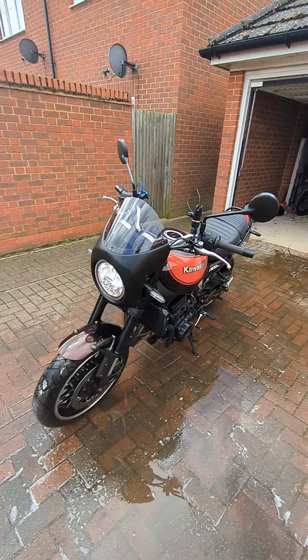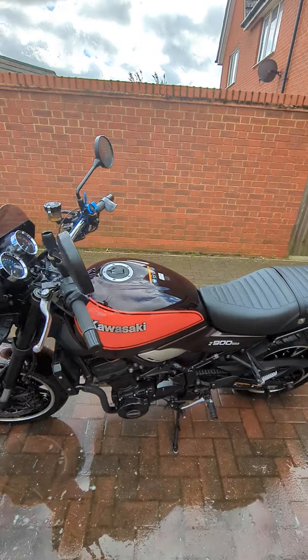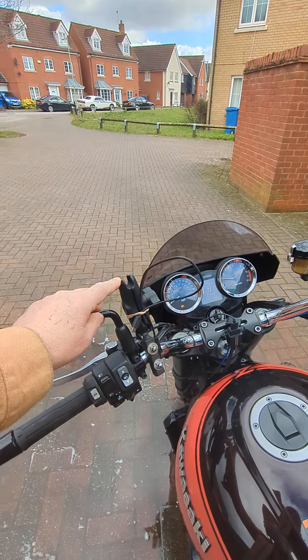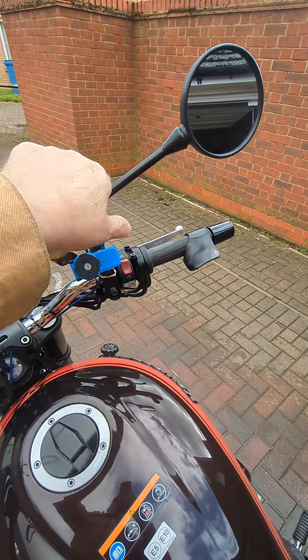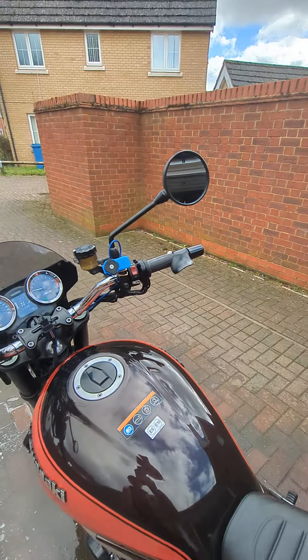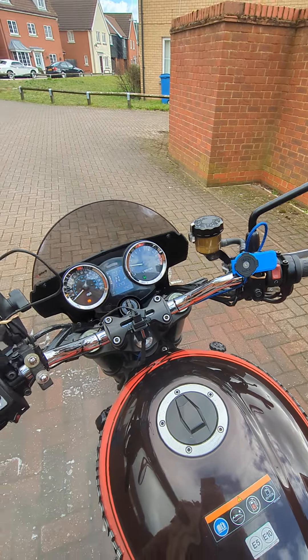As you can see, there's the Jake to Keeney fairing. I have my grand mount for my 360 camera, this is my quad lock, this is my optical assist, and I put a USB charging point on the handlebar.